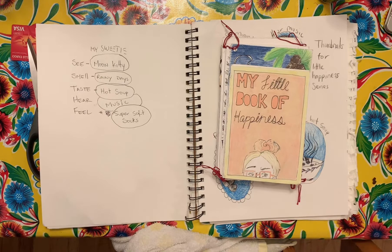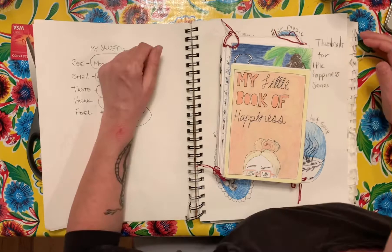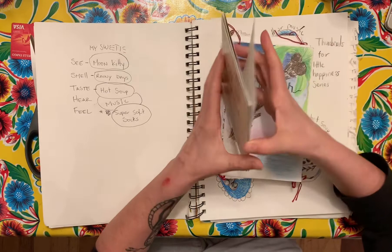Hey everybody. I'm going to be going over our 2021 opener. We're going to be doing a small series called happiness.